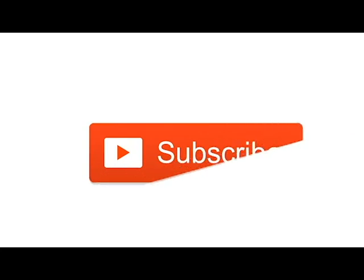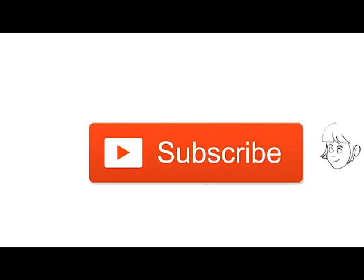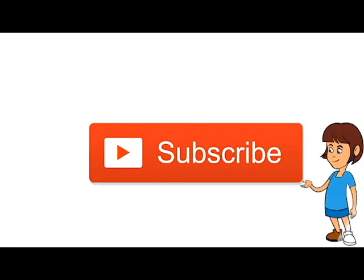Make sure you subscribe to our channel and click the bell icon so that way you can get notified when we make new videos and be the very first to watch them.